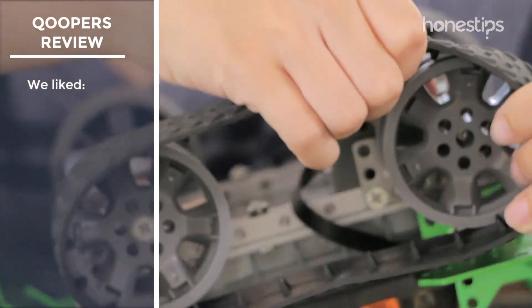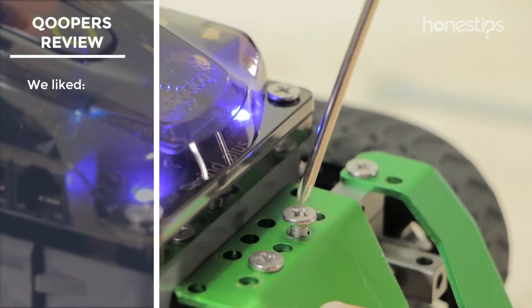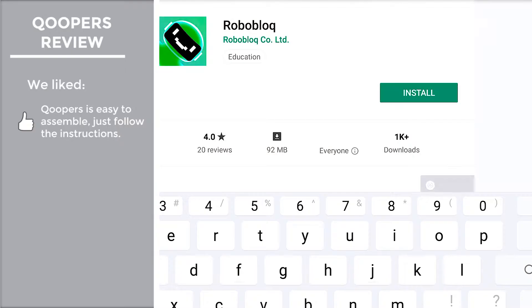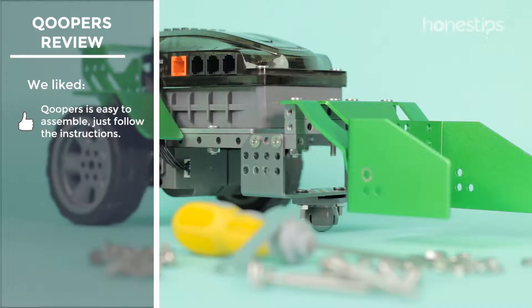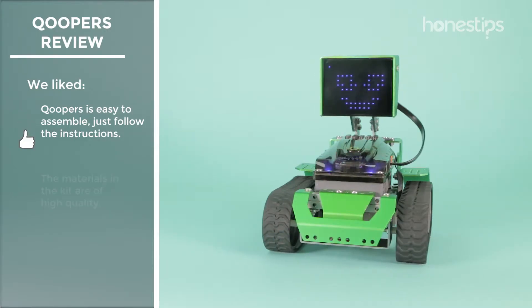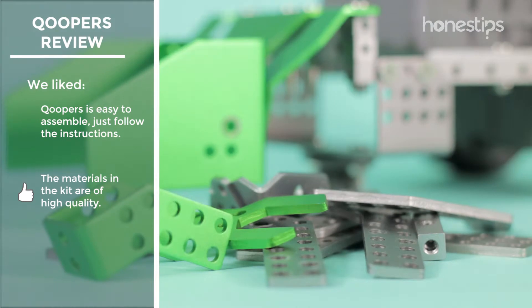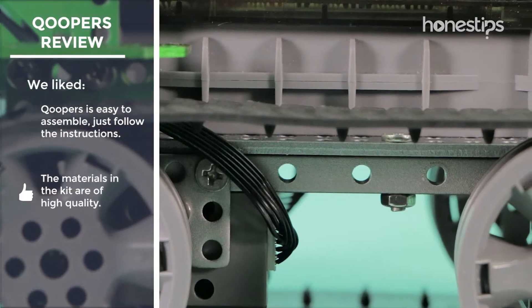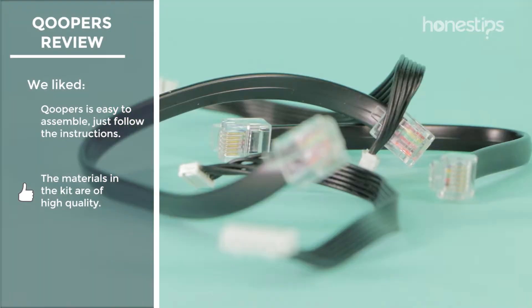Among the positive features that we found: Coopers is very easy to assemble. Simply download the app to your mobile device, follow the step-by-step instructions, and use the tools in your kit to assemble any of the six robots. The materials in the kit are of high quality — the metal parts are rigid, the tools are adequate for assembly, and the cables are sturdy and of good length.